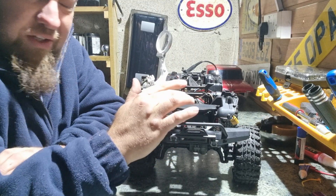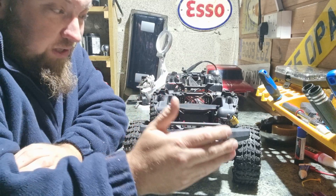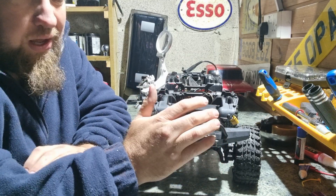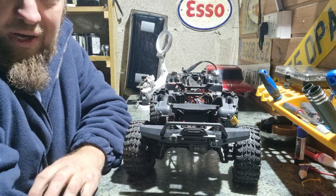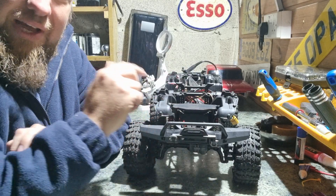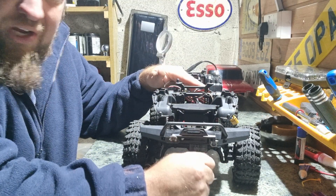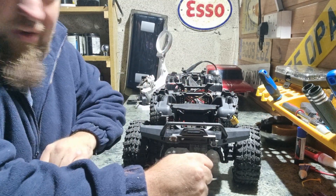The other thing is that the last owner had also replaced the motor, because apparently that stopped working as well. I think that's also down to water ingress. He did replace it with a new motor, but I've since changed that out for the Hobbywing Fusion.